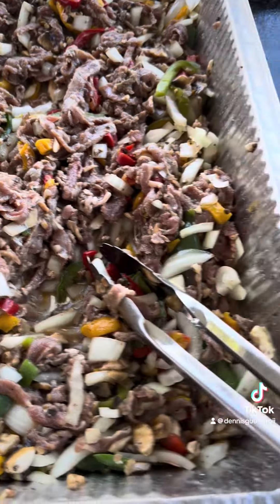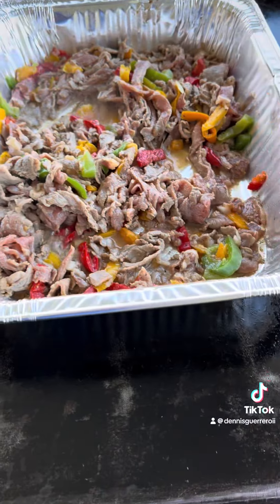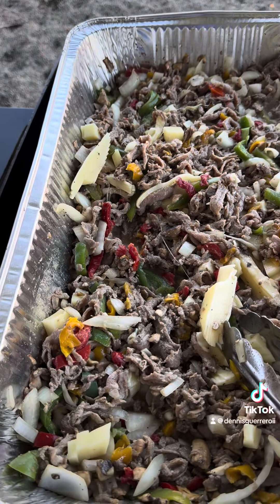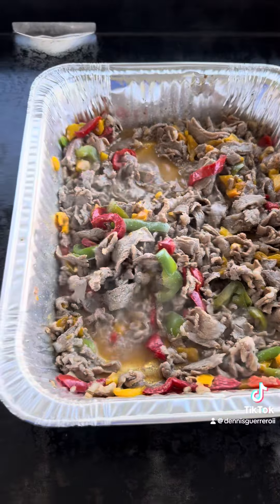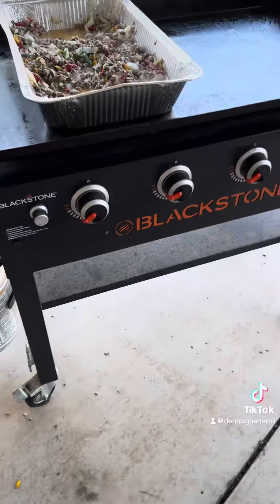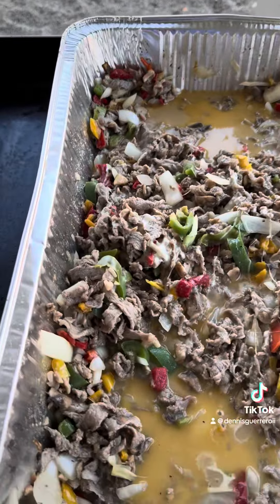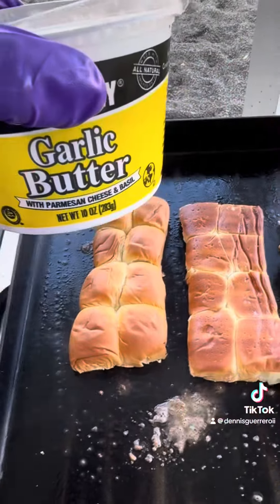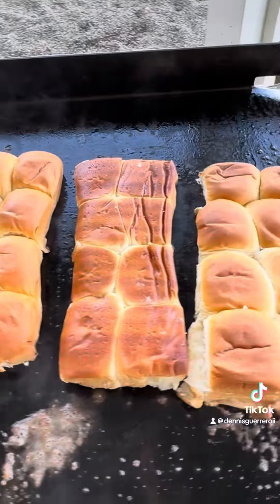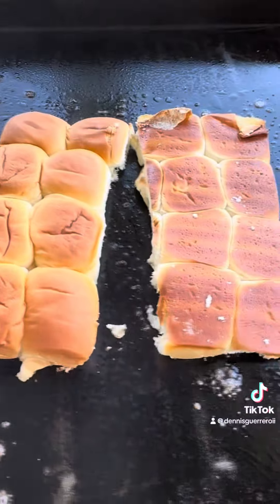Smells absolutely delicious, oh my god. The only problem with this stuff is you've got to stop yourself from picking at it. Got some of this garlic butter — we're doing Hawaiian roll bread for the family so they have sliders.